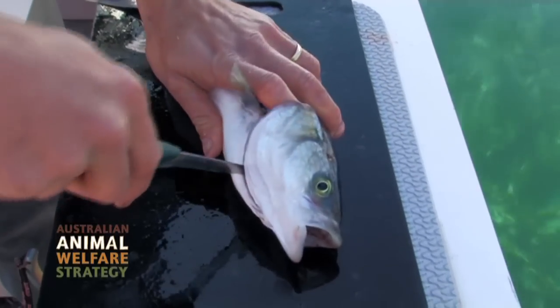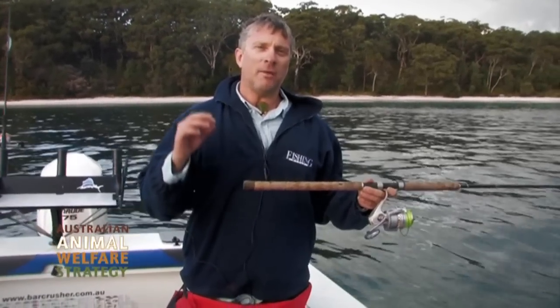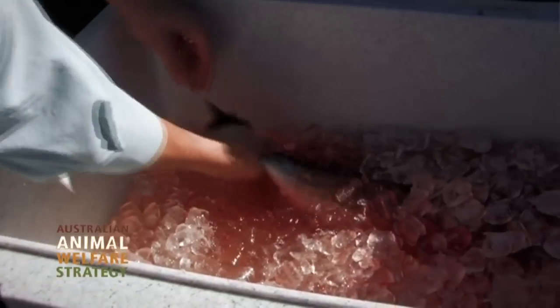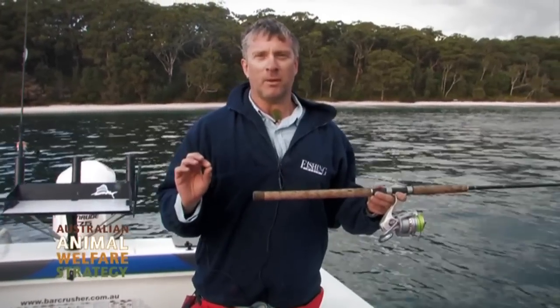The technique Ben's going to show us is called Ikijimi. It's a Japanese technique that instantly kills the fish, so it doesn't suffer or feel anything. And then after that we're going to use an ice slurry to make sure that the fish is perfect so when you get it home, cook it up, put it on your plate, you're going to get the best possible meal.